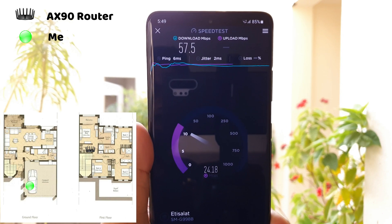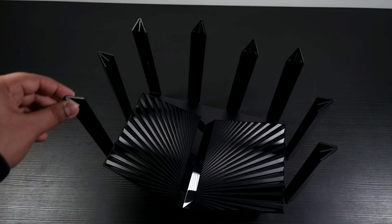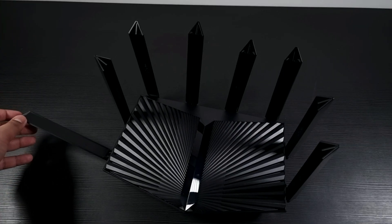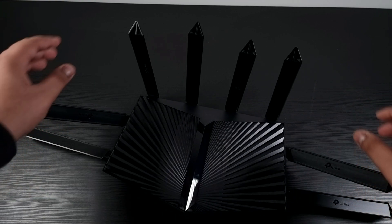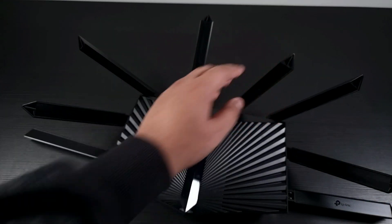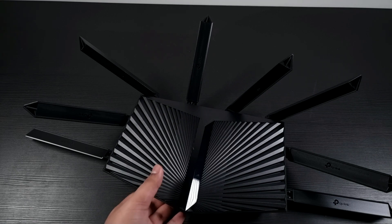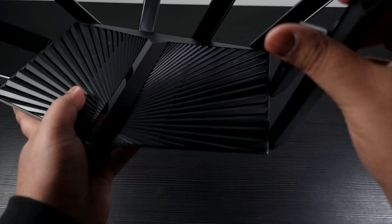So, if you are looking for a powerful gaming and work router that is not only fast and powerful but delivers maximum coverage and Wi-Fi 6 support, then this router is for you. Anyways guys, thanks for watching — do like, subscribe, and let me know in the comment section what your thoughts are. See you in the next one. Peace out!